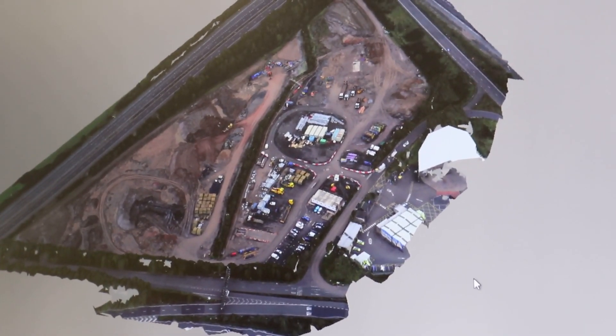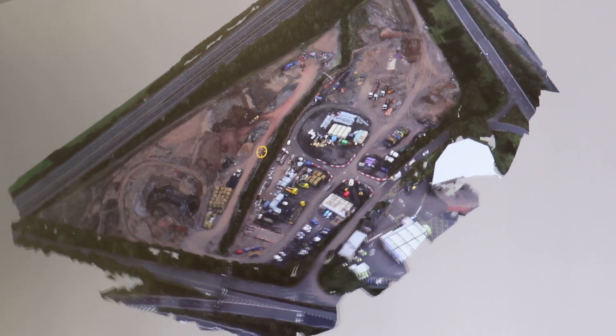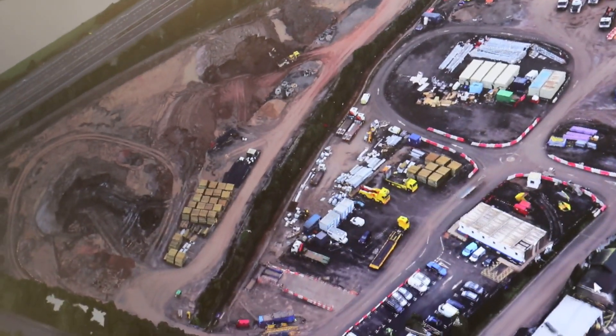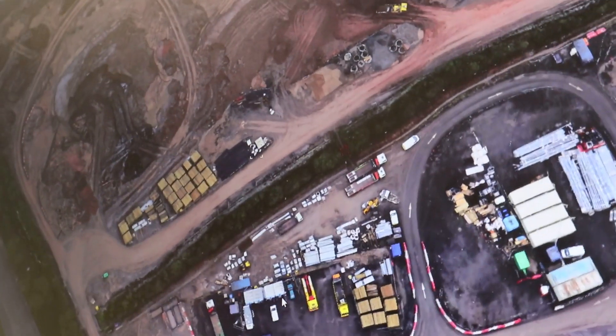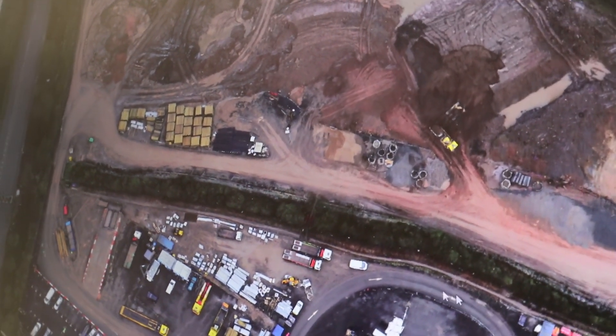What we have here is a model of the recycling compound at Junction 2 of the M6. The model is being produced with the Phantom 4 RTK. We've essentially overflown the compound using a double grid, which allows us, through some photogrammetry software, to produce a volumetric model.